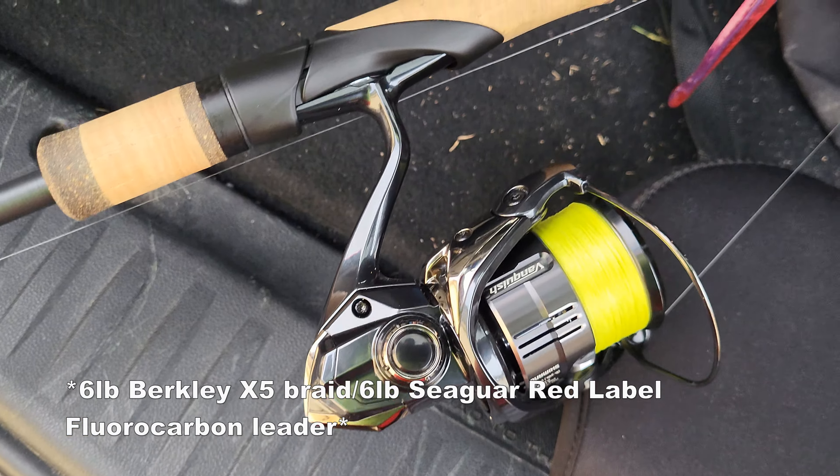All right, so here are the combos I was using today that I used to catch the fish. First is the G. Loomis NRX Plus 822S DSR Drop Shot Rod with a Shimano Vanquish C3000XG, 8-ounce weight. Before, I was using the 6-inch Robo Worm Morning Dawn Chartreuse Tip.